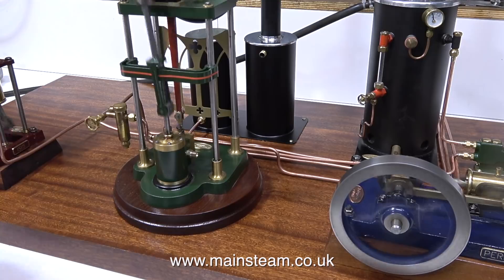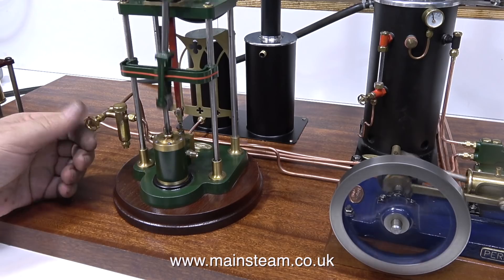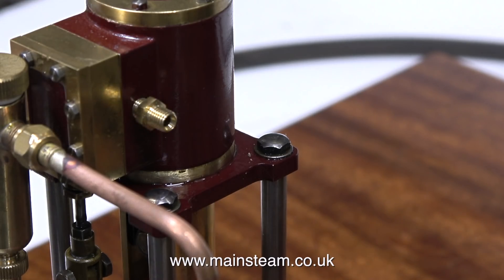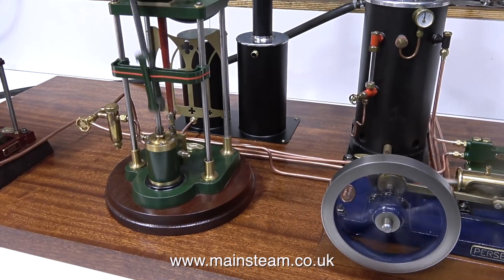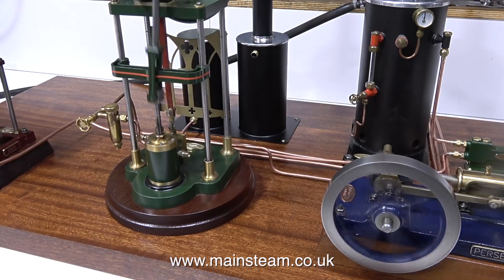As usual, I had forgotten to tighten a couple of the union nuts — I do this, I don't know why; I'm generally preoccupied with other aspects of the job. None of these engines are fitted with exhaust piping of any kind — no adapters, nothing. So it's time to look at this and I will be showing it in detail in the next episode. But for now, just to test the piping, I'm going to leave the engines running to the end of the video and say thanks for watching and I hope you found it useful.